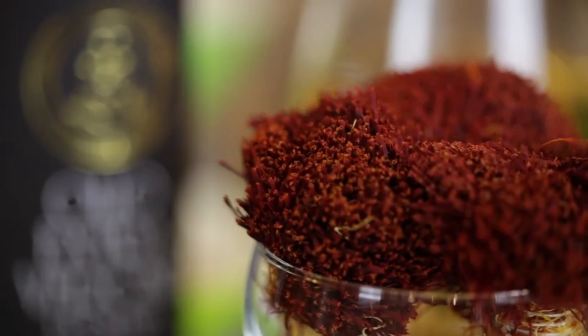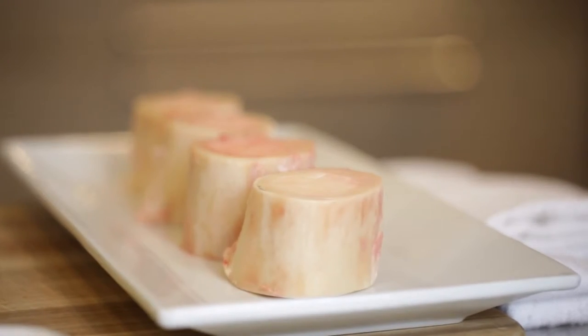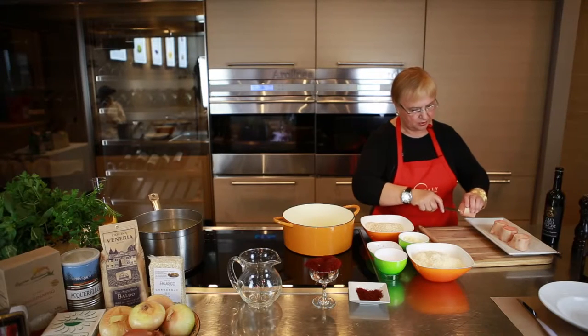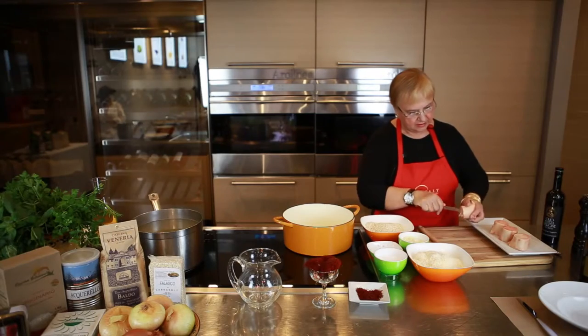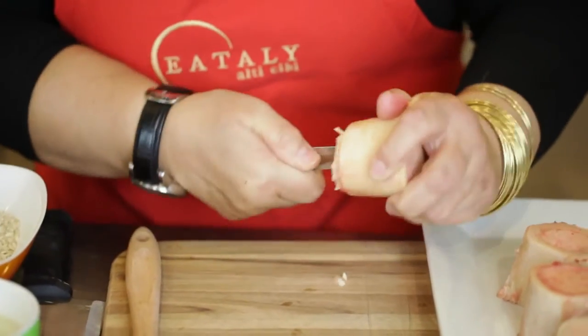It has the addition of saffron and a little bit of bone marrow. You take the bone with the marrow and get the marrow right out like that.